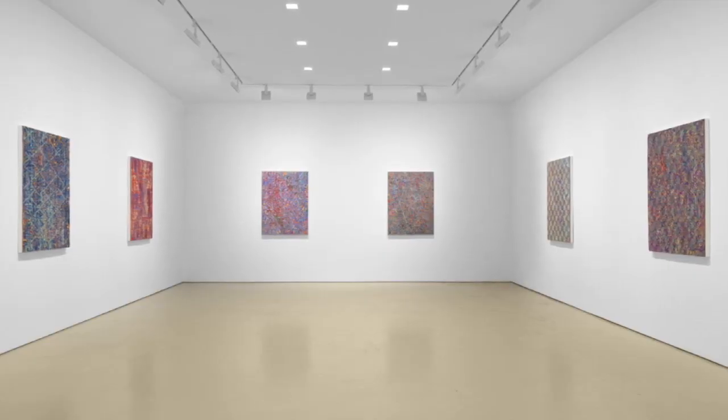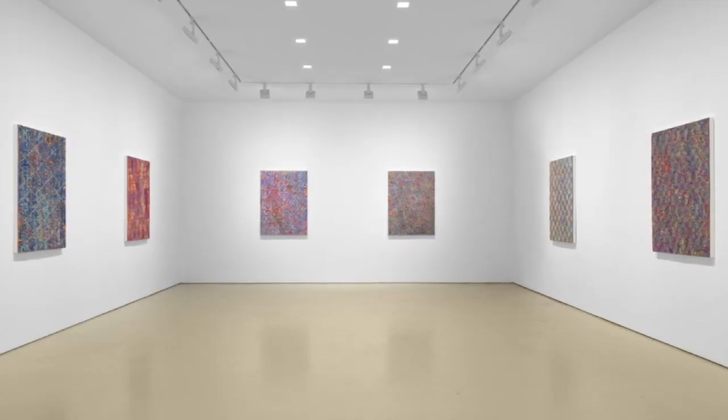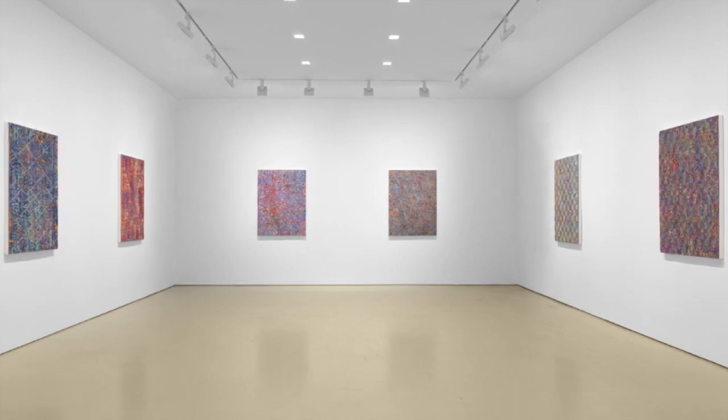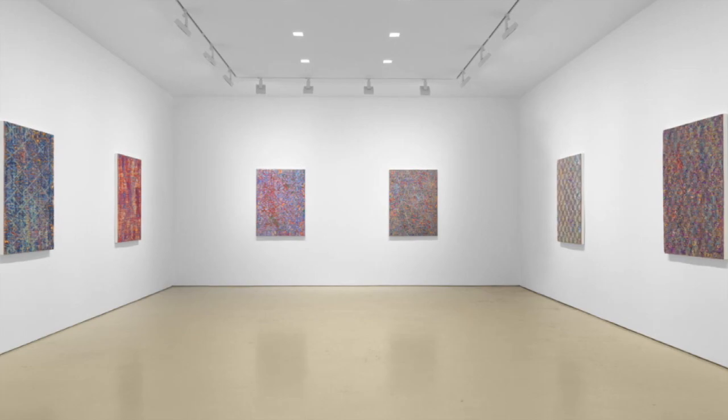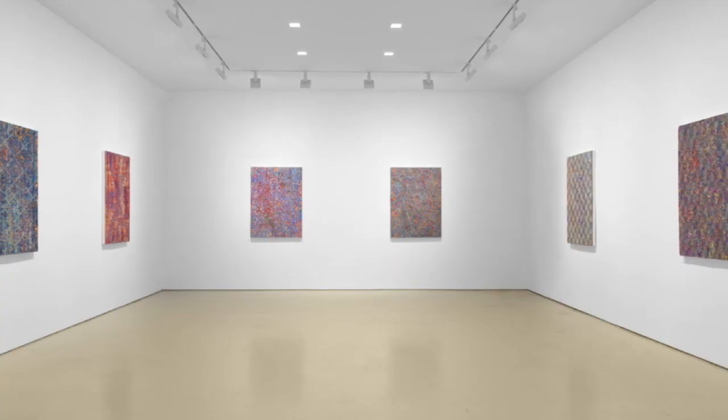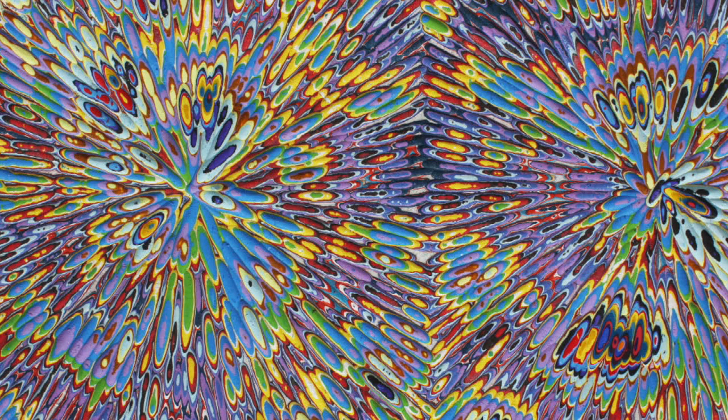When it comes to the experience of David Allen Peters' paintings, from a distance your eye is optically mixing a variety of colors, which not only produces a new color, but it always produces a duller, grosser version of that color. That's why they're so muted from a distance and then surprisingly explode with brightness and color when you get closer.